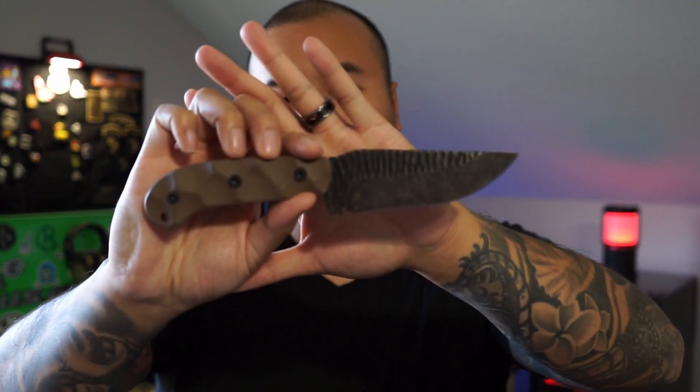Now if y'all don't know who Stroop Knives are, they are here in the US, right over in North Carolina, and they are veteran owned and operated. Blade Ops was kind enough to send us out this GP1 for us to look at, and as soon as I laid my eyes on it, I could see that this knife looked rugged as hell. It's got these rock grinds all along the blade and the scales and it looks pretty cool.